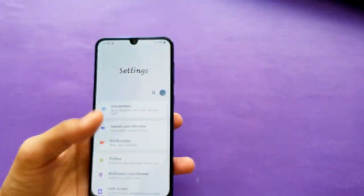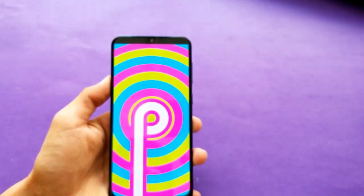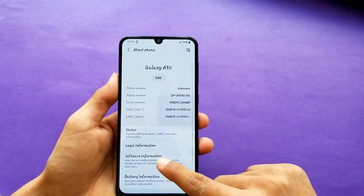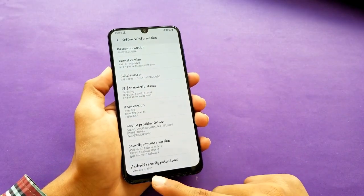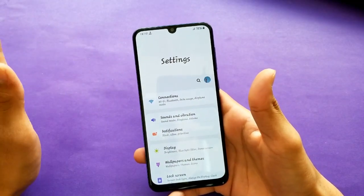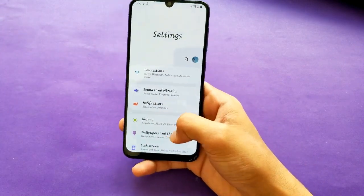Now let's talk about the software. This phone comes with Samsung One UI based on Android 9.0, version 1.1, with the last security update being February 1st, 2019. One UI is very easy to use with one hand — all options are reachable without using a second hand.